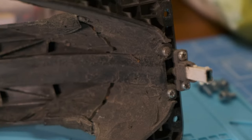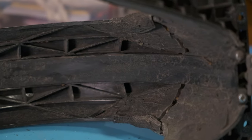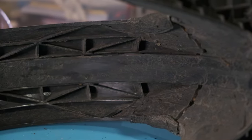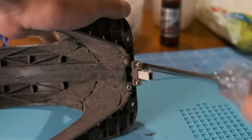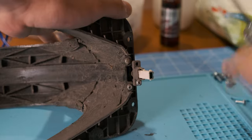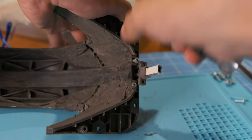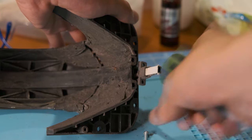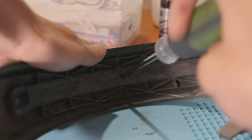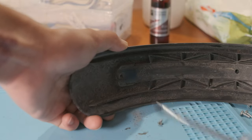Here you can see that the fender is snapped in half, but I glued it together for a temporary fix. Now you can see the Phillips screws. We need a Phillips screwdriver. There are four at the beginning where the connector is located, one in the middle, and one at the end.